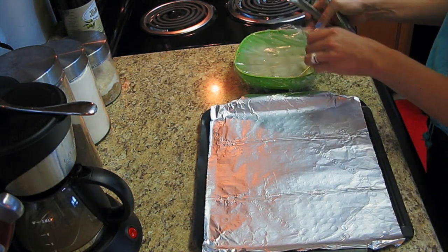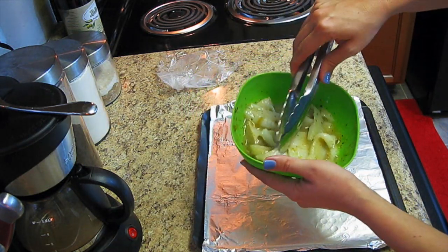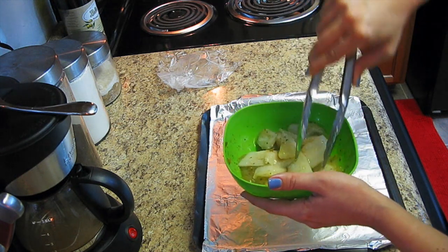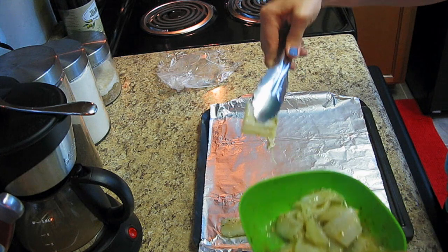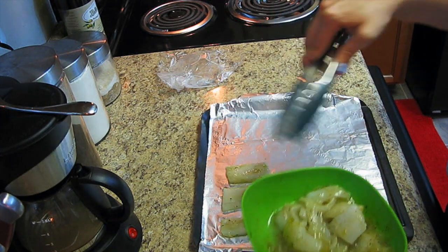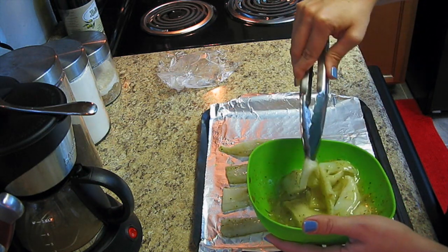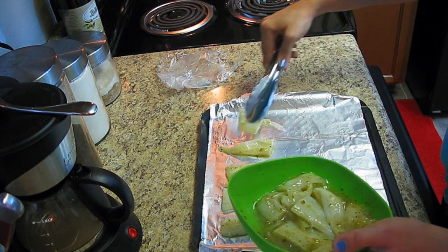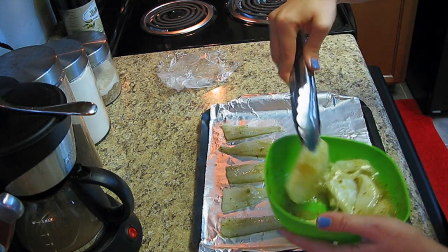Now that the fish is done marinating, pull it out of the fridge and lay it out on your tin foil. Give it a toss to make sure it's evenly coated, then lay it out in strips trying to make sure nothing is touching. This is going directly on the grill, so no worries if it doesn't look that pretty — it'll be nicely cooked in just a few minutes.